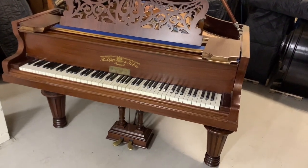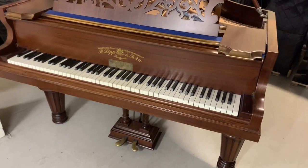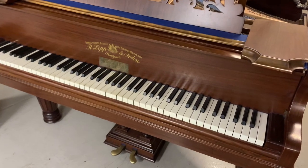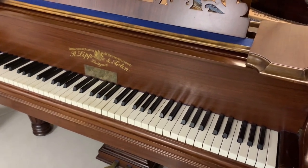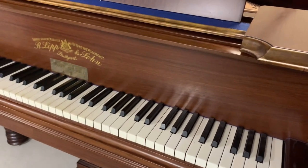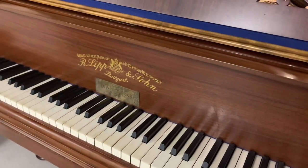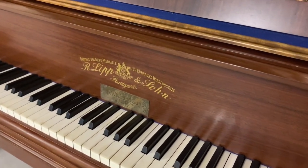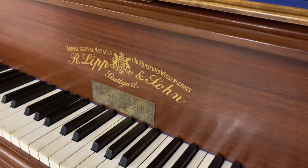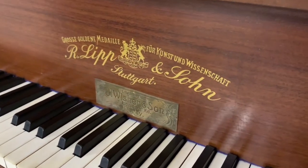This is a Richard Lipp grand piano, 175 centimeters long, made in 1904, just come into stock. I want to see what sort of work we need to do to perfect it and also have a look at the quality of the piano generally. I'm very grateful to get this into stock because it's been one of my favorite models of Richard Lipp. I've had two of this model in my house over about a 20-year period and just sold one recently, so this would be a candidate to go in my house.